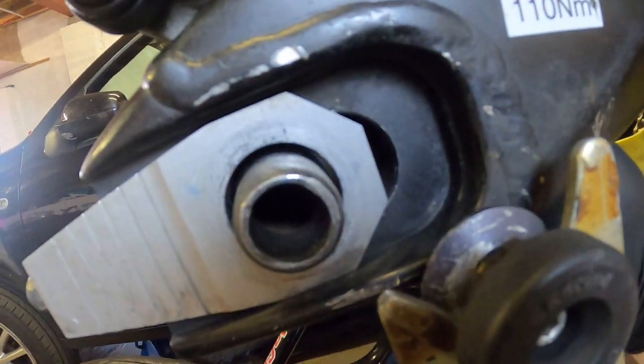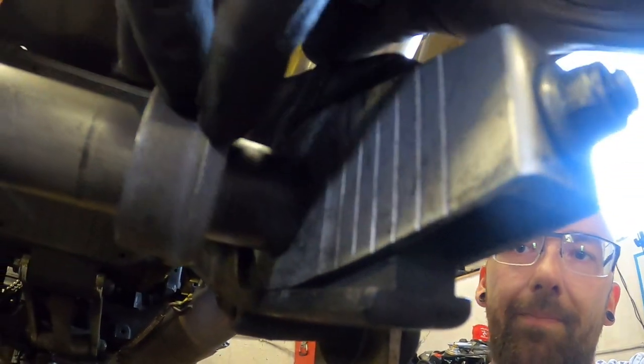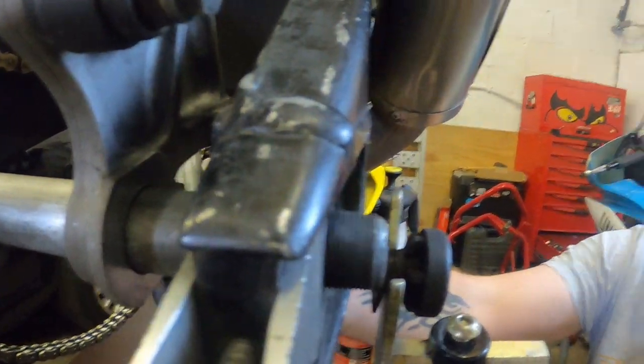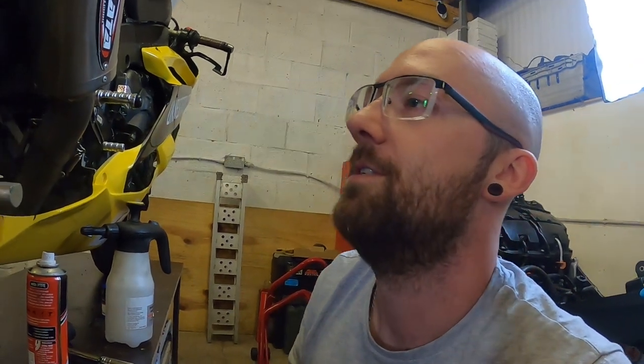So what we're going to do is drill through this side — the back side — and then that will line up and keep everything lined up, so we can then screw into or thread into the carrier for the caliper. Stick a tiny bolt through and then hopefully it should just retain the caliper nicely. That's the theory — will it work? Let's find out.